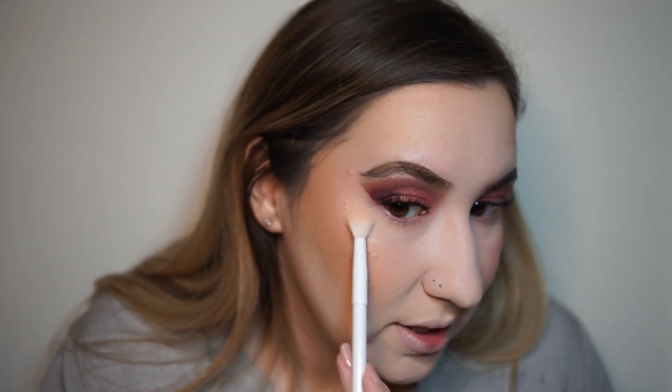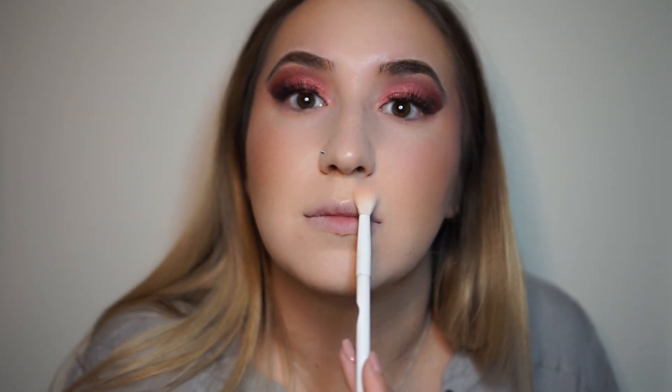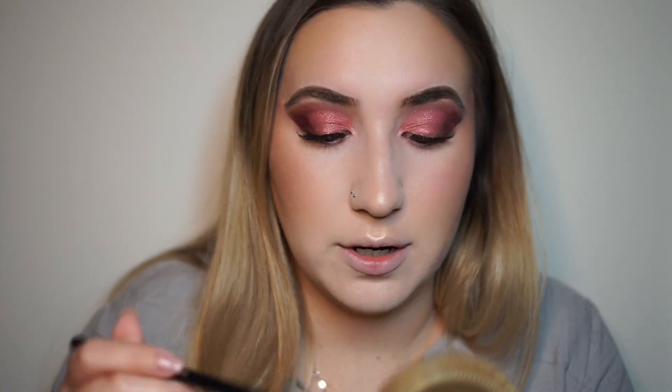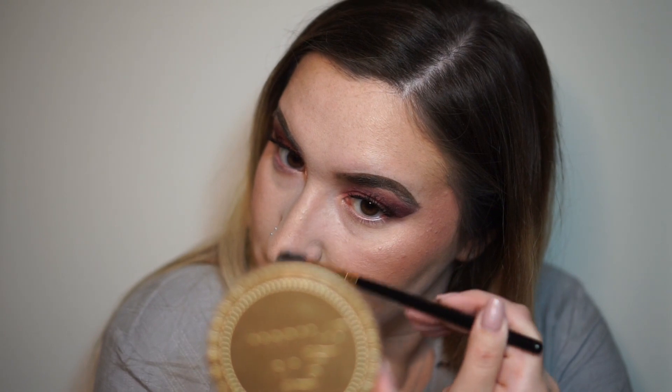I'm obsessed with the blinding highlight, but unfortunately my oily self will just not allow it. But now that I know I'm gonna take this right off afterwards, I want to be glowy. Anastasia. And I'm actually gonna do a little nose contour. I don't really know if that changes anything or if you can even see it, but maybe you can.